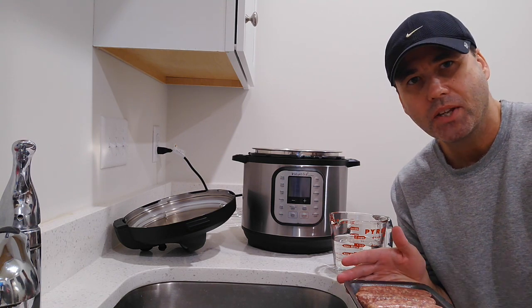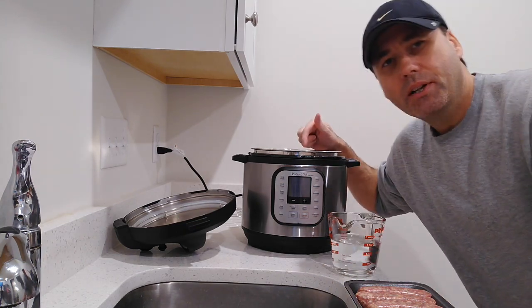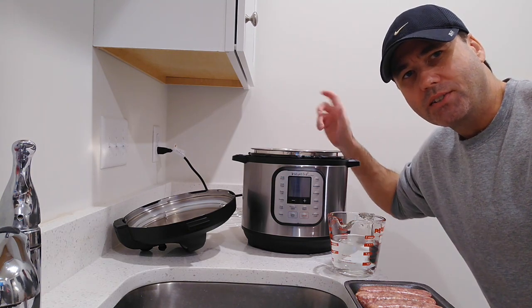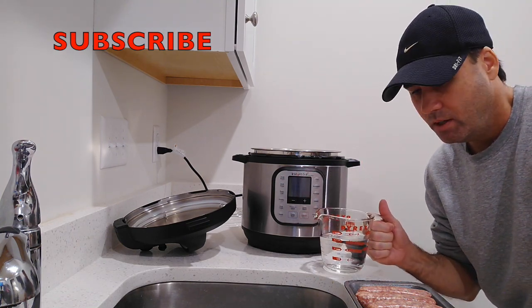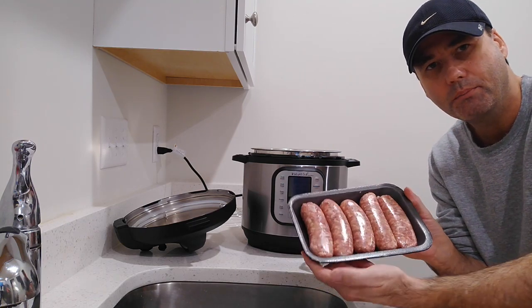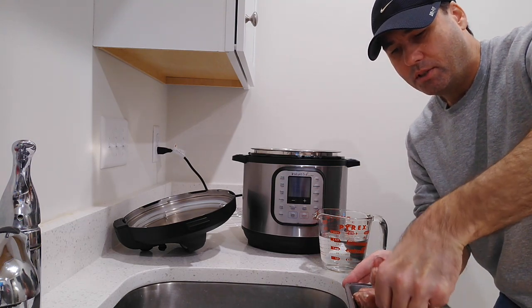First I'm going to do the sausages in the Instant Pot. I've already put the olive oil in here — I have this spray olive oil, so I sprayed that in there.